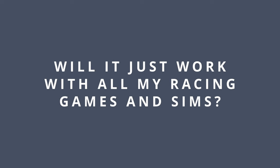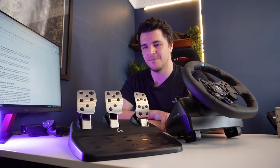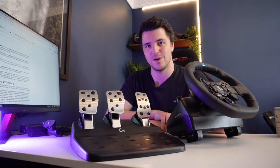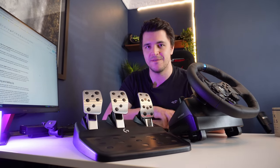Will it just work with all my racing games and sims? Yeah — if this doesn't work then nothing will. This is one of the most popular and well-supported wheel lines around. Few things will be easier to just get up and running with than this.